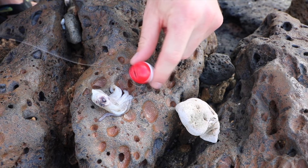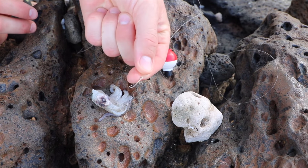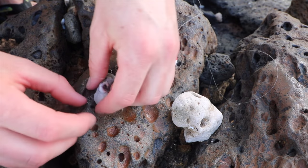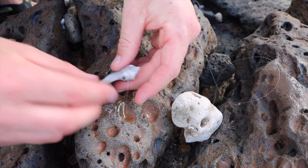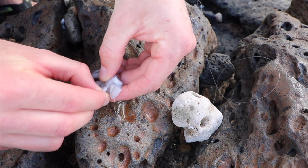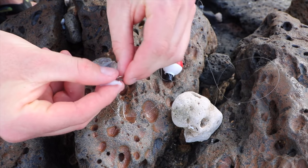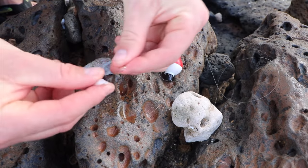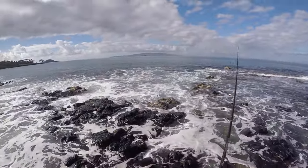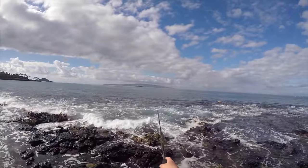I'm keeping this as simple as you can get it. We've got a bobber with a split shot and a small hook. And then I have a frozen squid head here, and I'm just going to take tentacles off of it and use these as bait — that little tentacle threaded on like a worm. First cast of the day.